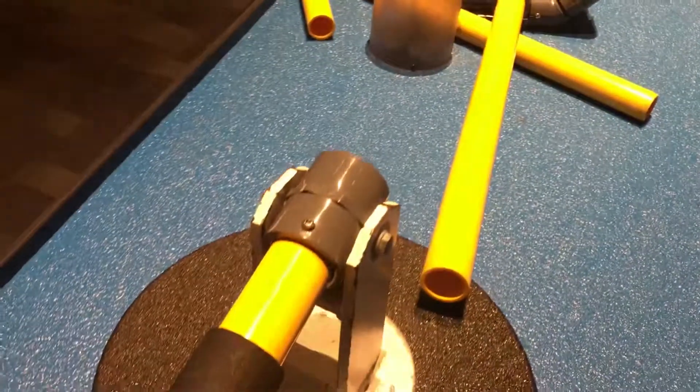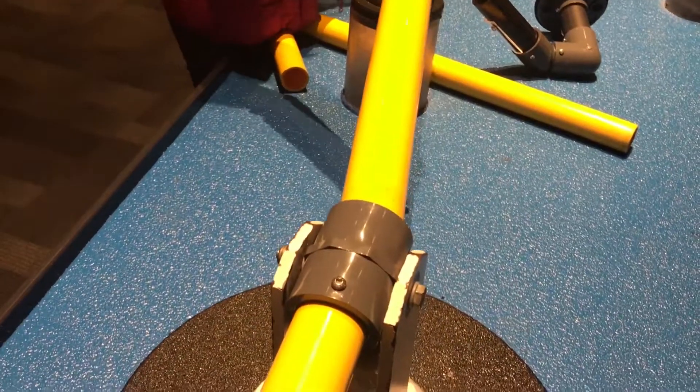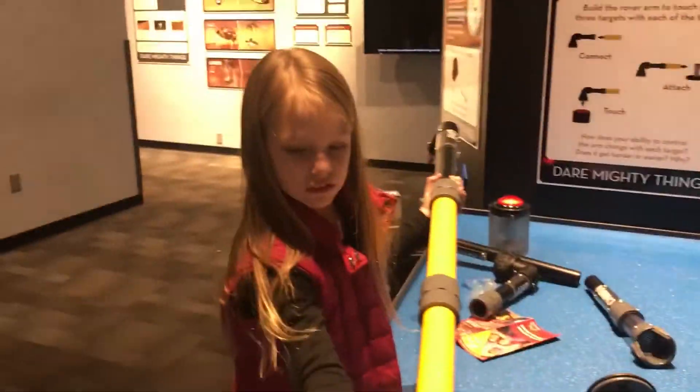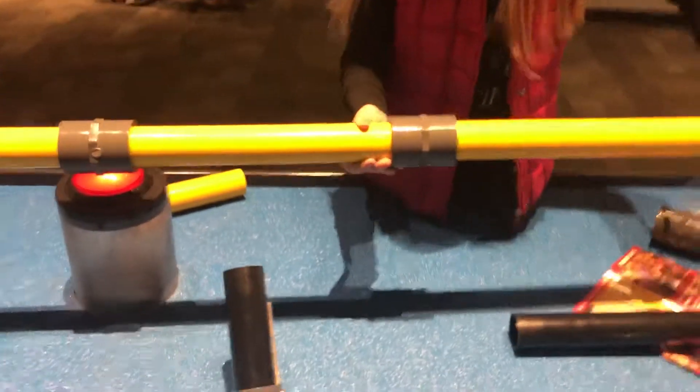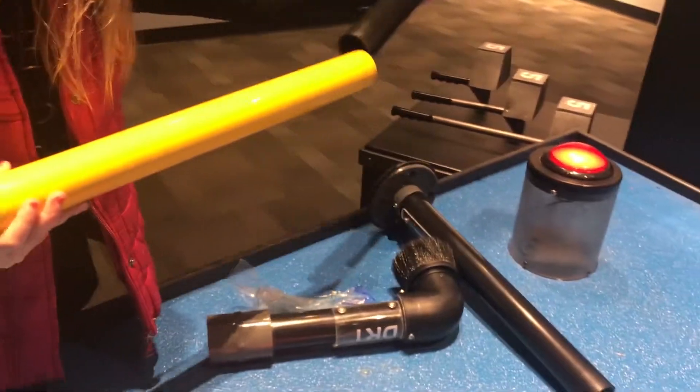Oh no, it fell. My arm. Put it in there. You've got it. You're doing good. You touched your slime? Yeah, look — Elise is building the rover arm. Oh Elise, you almost got it.